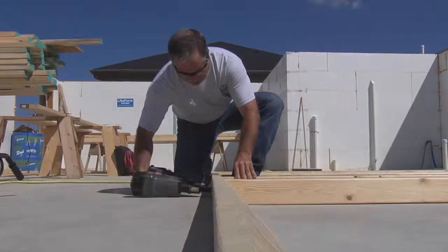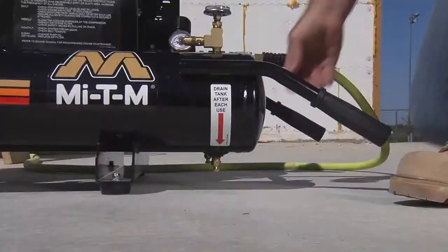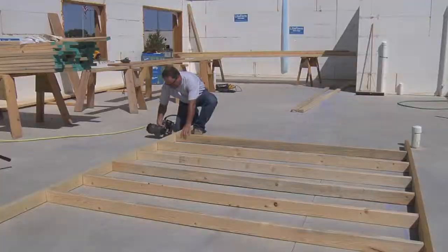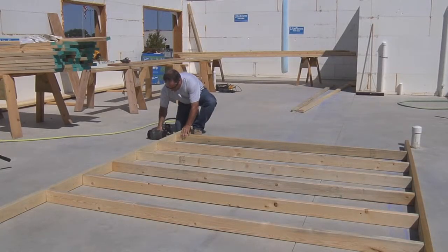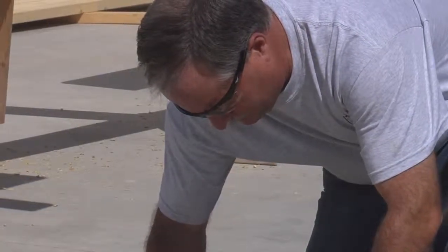This video will show you the proper start-up, operation, and shutdown procedure for a gas-powered air compressor. Always operate this air compressor in a well-ventilated area free of flammable vapors. As with all power equipment, always wear safety goggles and closed-toe shoes.